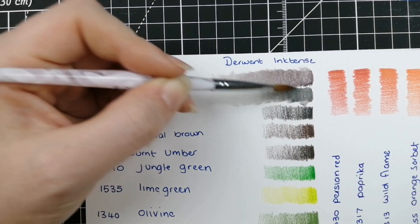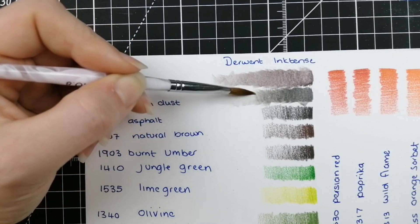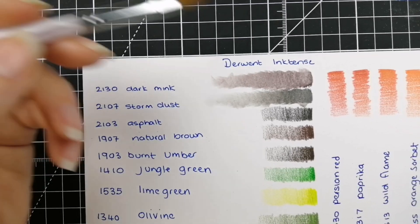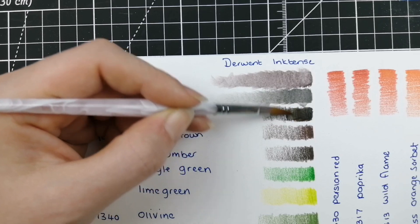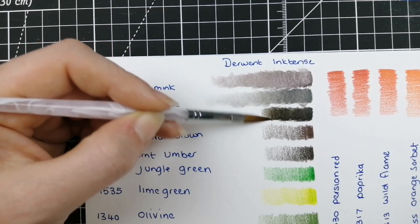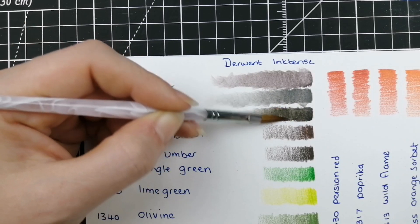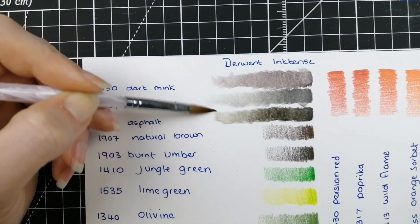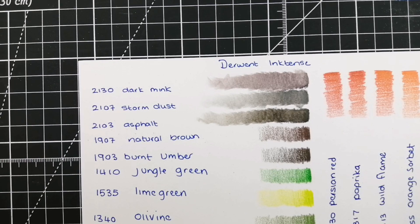Next we have 2107 Storm Dust — a very deep gray. Then 2103 Asphalt, which is almost black, maybe like a charcoal color. You can really drag these out into a much paler version of themselves. The tone is still quite warm; it's really actually quite beautiful in person.